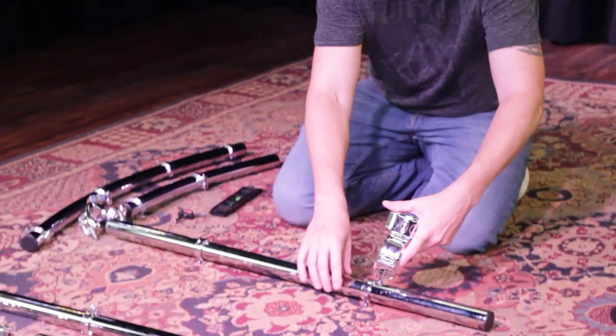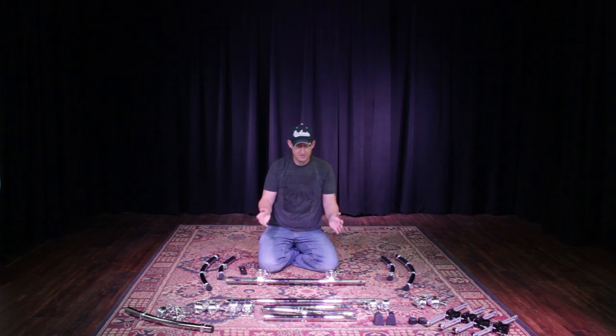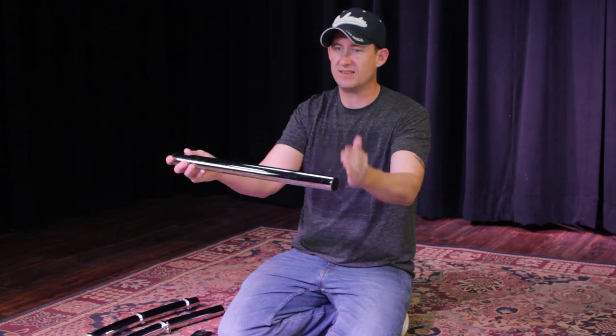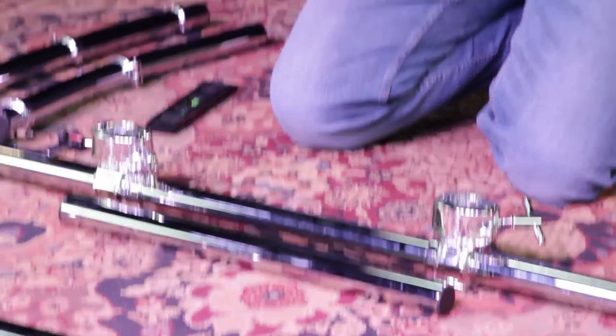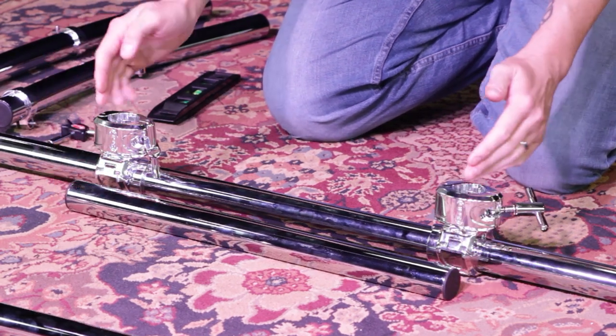First, I'm going to take my T-clamp and place it on the bar. The memory locks make it easy to slide the clamps on, lock them in place, and know exactly where to position them. To figure out how far apart the clamps need to be, I take my 20-inch bar — since that's the distance the vertical bars will be apart — and line it up to where the outside of each bar will be. You'll end up modifying it as you build.